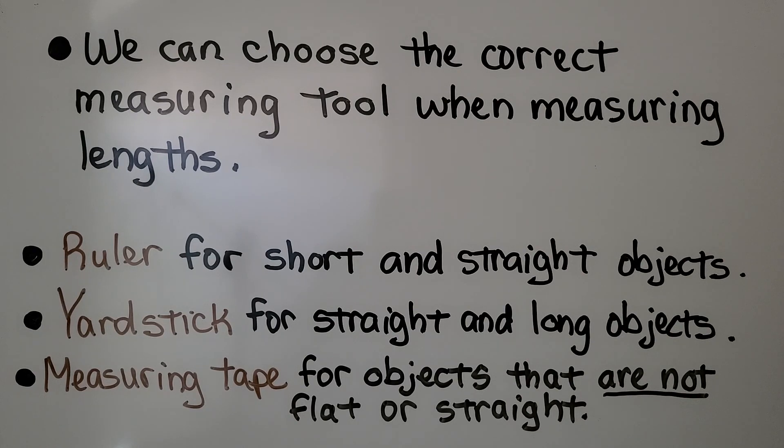We can choose the correct measuring tool when measuring lengths. In this lesson, we're going to learn about the ruler, the yardstick, and the measuring tape. The ruler is for short and straight objects. The yardstick is for straight and long objects. A measuring tape is for objects that are not flat or straight — they're good for measuring things with curves.